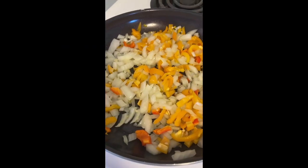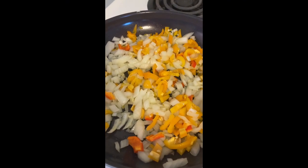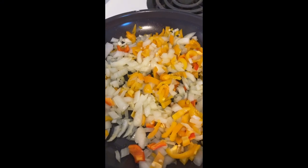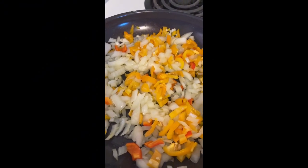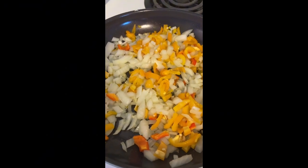I'm sautéing one chopped onion, four mini peppers, and three cloves of garlic that have been minced. This is going to go to the chili — it will be added when I get it sautéed and tender.